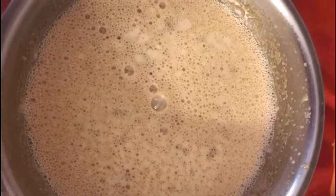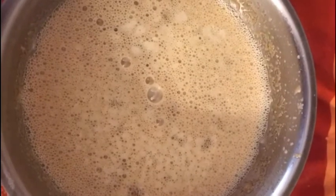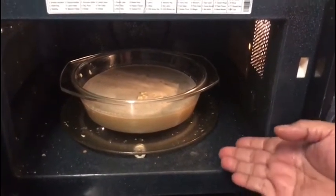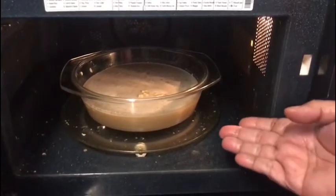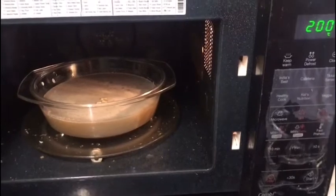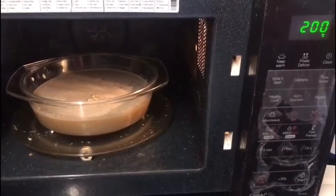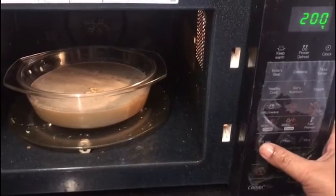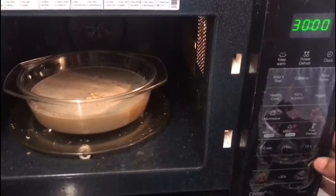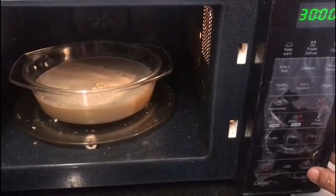After blending, I am going to bake it in the microwave on convection mode for about 30 minutes or until it is done. If you have an oven or OTG, you can use that. The convection mode is set to 200 degrees, but you can use 180 degrees also. I am setting the time for 30 minutes first, and if it is not cooked, I will give it a little more time. Your coffee pudding will be ready after that.